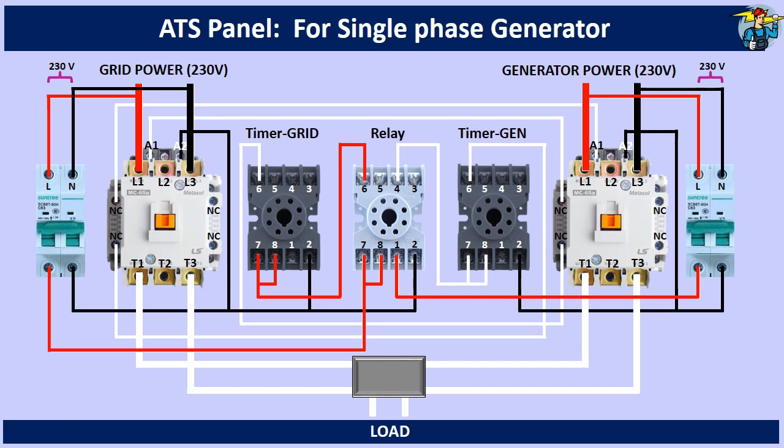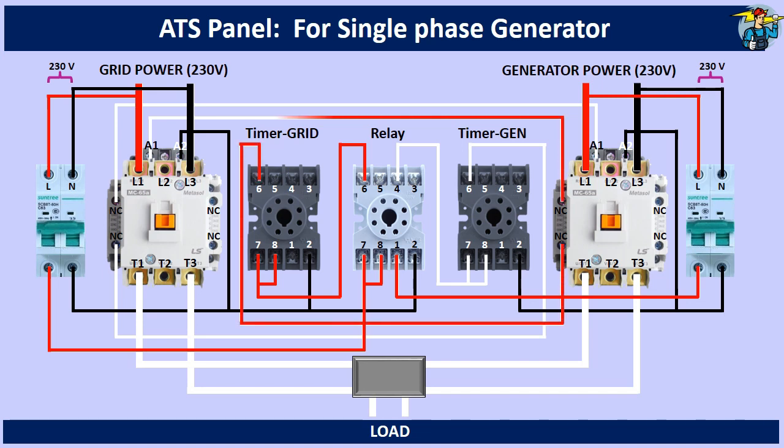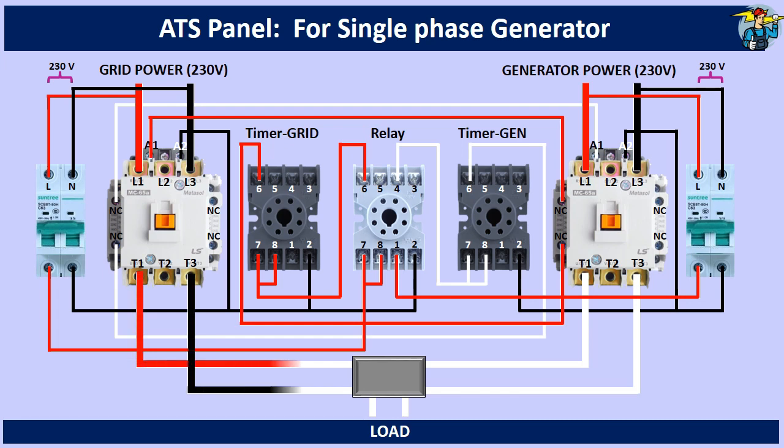After the set time delay, the grid timer supplies control power to the grid side contactor, and thereby the load is powered with mains grid power. You can then stop the idling generator manually.